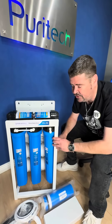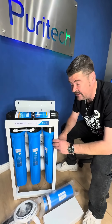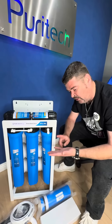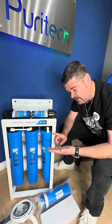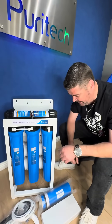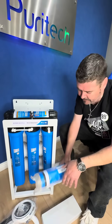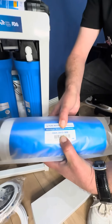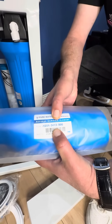What makes this system so unique and different is the fact that we've upsized the membrane. These membranes — as you remember in the old times, it used to be either 3013 or 3012 membranes. Now they've made the membranes a lot thicker, so the code on the new membranes is 3413 in order to give us the capacity.